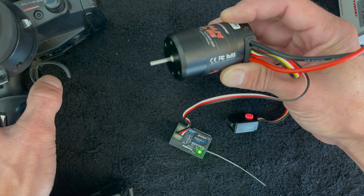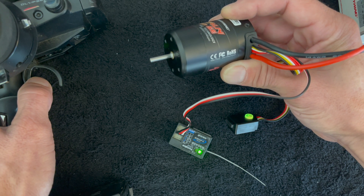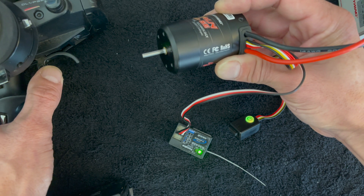You can see neutral is red, and as you go through the range it blinks. When you get to full throttle it's solid, and in reverse it does that same process.